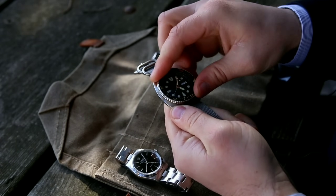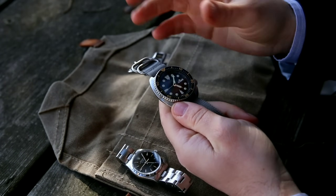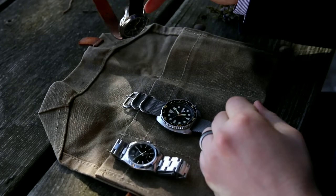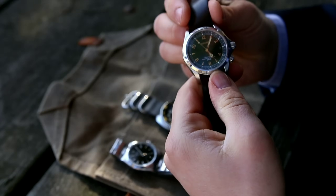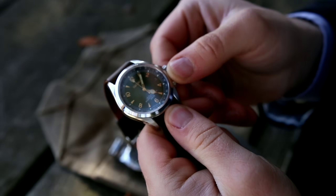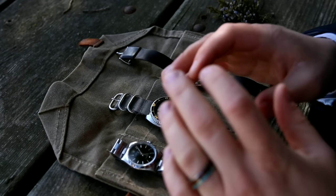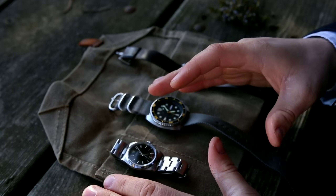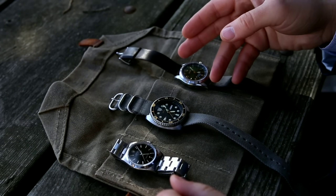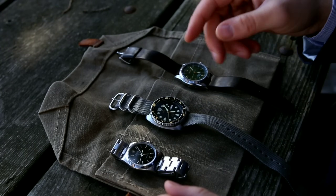The bezel on the Seiko Turtle was originally designed for diving — it's a unidirectional bezel — but it will work very well for this purpose. Third, and you probably only have this if you're a collector, this is a watch with an internal rotating bezel. The bezel rotates on the inside underneath the crystal. I'll show you how to do this with all three types of watches, and you'll see that the principle is basically the same in any case. It's just that maintaining your markings is easier if you have a watch with a bezel.